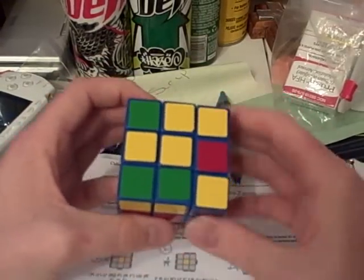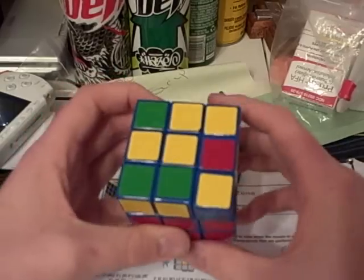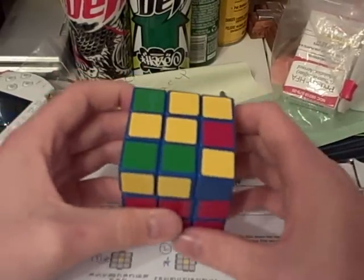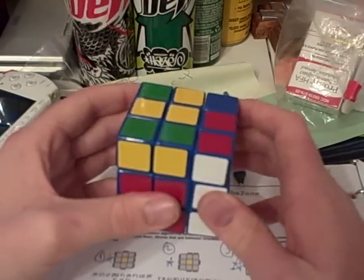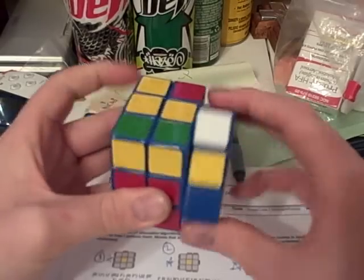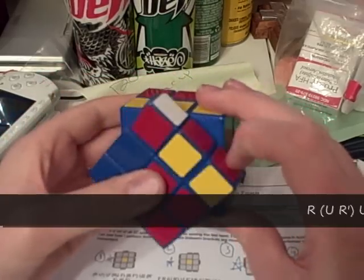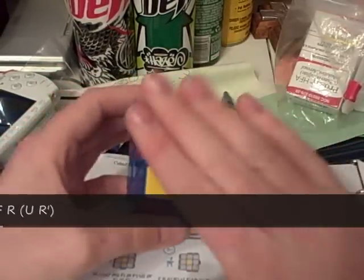Case number 34 is pretty much the mirror except we don't hold it sideways, we hold it like this. You have a bar here, a dot here, and one dot here. And the algorithm that you will need to orient them to the top is: r u r prime u prime r u prime r prime f prime u prime f r u r prime. And there it's oriented.